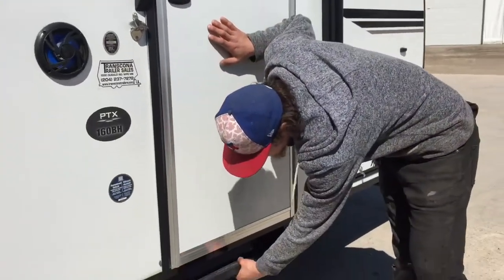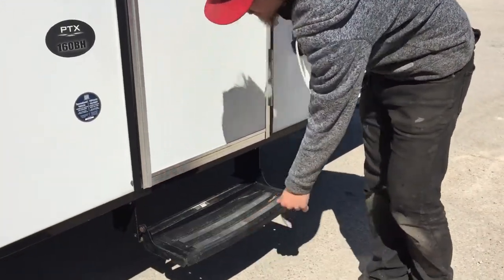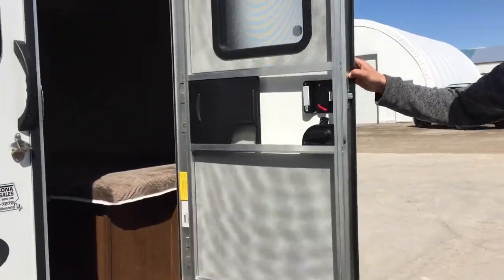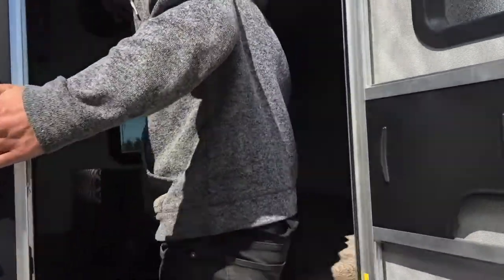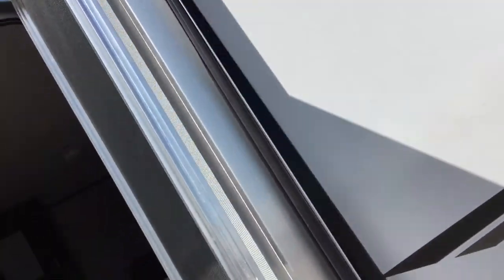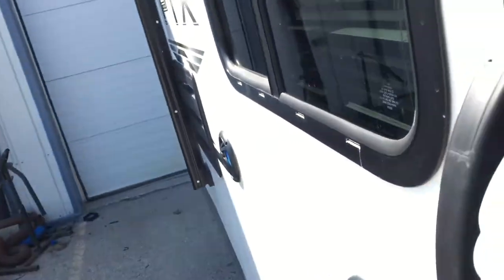For your steps, just grab the bottom, pull it on out, and that's that. As you come inside, right on the wall you've got your fire extinguisher — standard pull the pin, point, and shoot. That light switch right there does your awning light or porch light outside. And this other switch does the speaker lights.